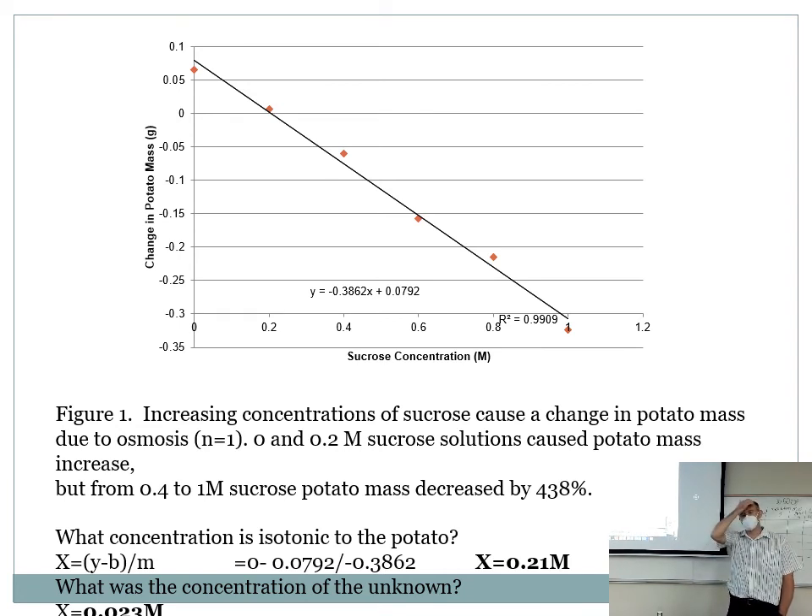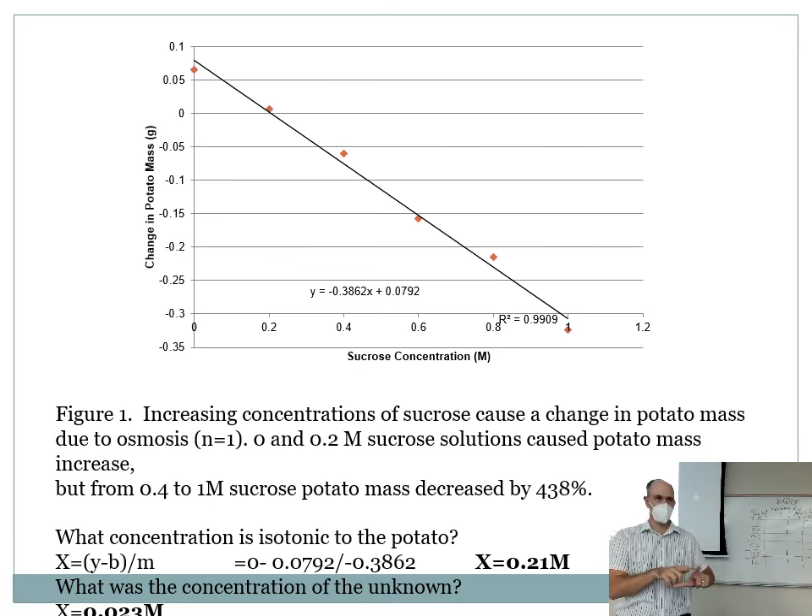For the isotonic question, it doesn't mean which of the solutions you tested was isotonic. Based on your best fit line, what concentration would be isotonic? How would you know if something's isotonic? The change in mass would be zero — it wouldn't gain or lose weight. For the unknown concentration, you use your graph as a standard curve. Here's an example of data from a similar lab showing how to use the best fit line to solve for the unknown concentration.